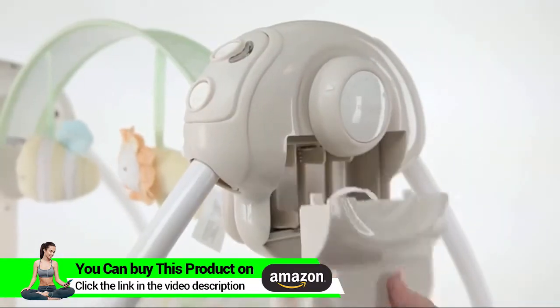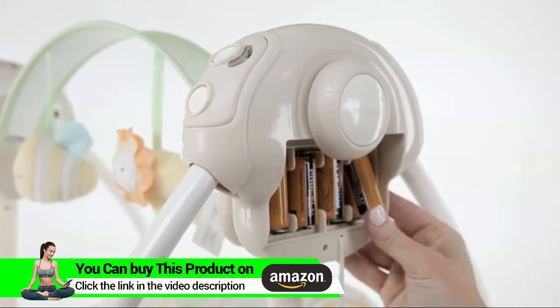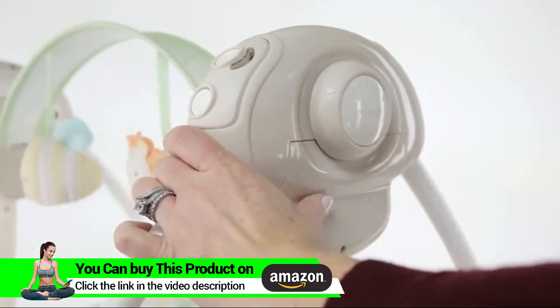Lastly, you will need to add batteries to your swing. You will need a Phillips head screwdriver. First, remove the battery box door with the screwdriver and place four C-sized batteries in the swing. Check to ensure that the swing is working and your batteries are placed in the correct directions. Then replace the battery door with the screwdriver.